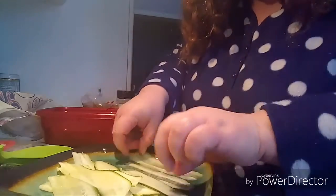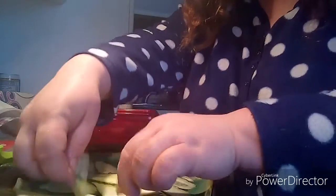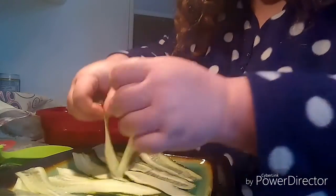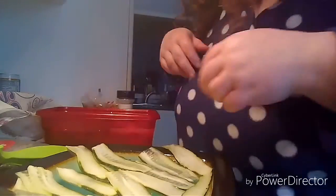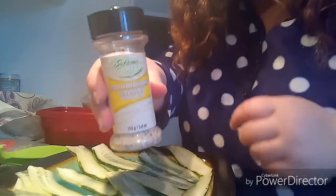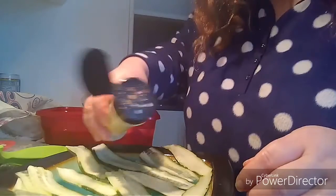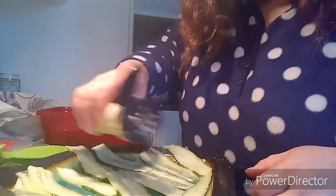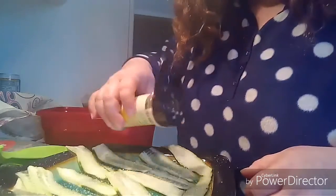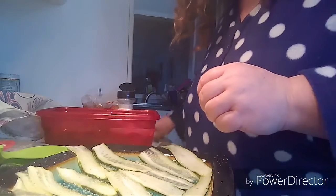What I do is I sprinkle the slices with salt and pepper, but today I'm going to sprinkle them with a garlic pepper seasoning — so there's garlic, salt, and pepper all together — just so I don't have to take out a whole bunch of different spice jars. Sprinkle it so each piece has a bit.